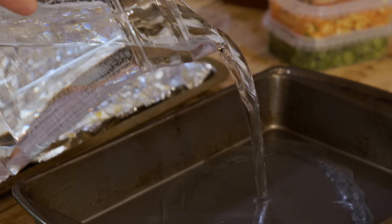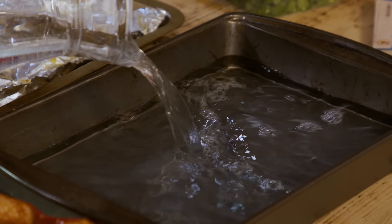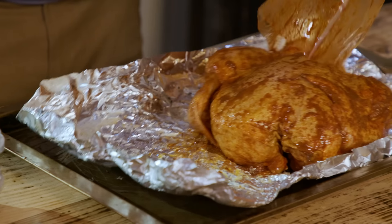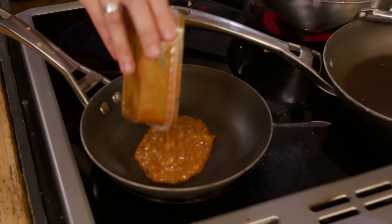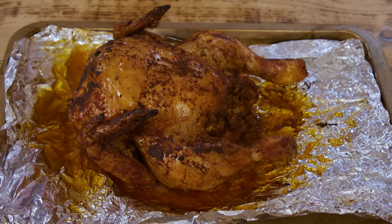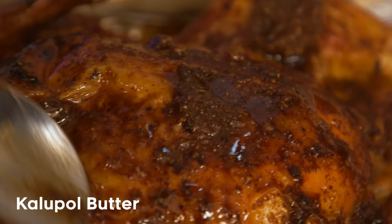Next, kalpol chicken. I've got a tray with some water going into the oven — that's going to steam the chicken as well as roasting it. The chicken goes onto a lined baking tray skin-side up. I've reused the bone marrow tin foil so as not to waste it. Into the oven with the tray of water. After 40 minutes, I'm going to increase the temperature to 200 and cook for another 15 minutes. Meanwhile, the curry sauce is heating up in a pan. Then I took it out and covered it in this amazing kalpol butter, and it's gone back in for another five minutes.